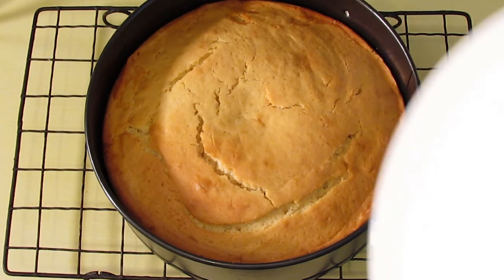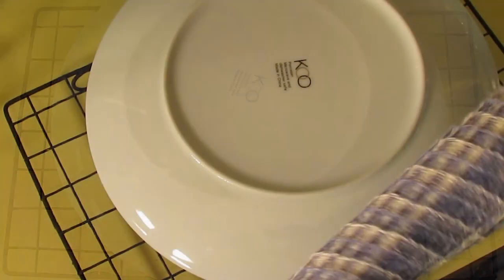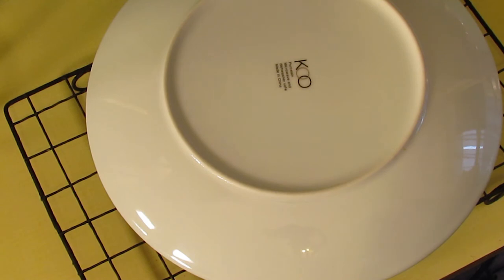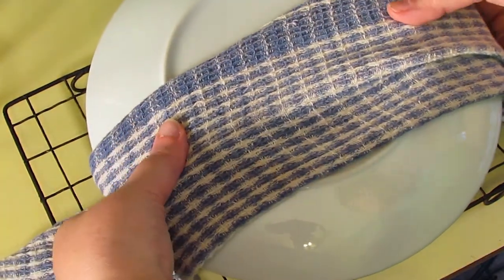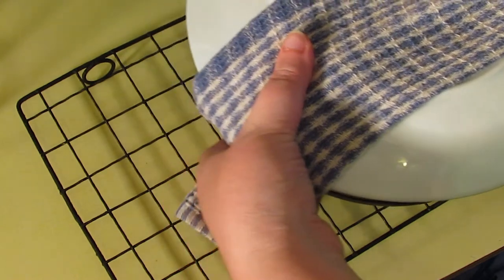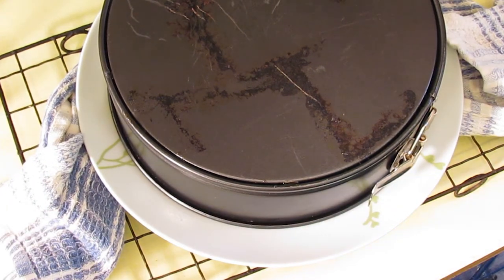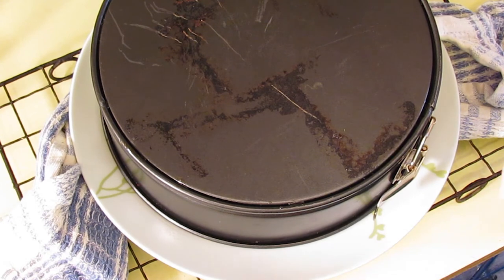And here comes the scary, dangerous part — this is really hot. So put a plate over the top. Take your least manky tea towel and fold it, or use several pot holders — whatever is going to save your fingers. I'm scared. Flip it upside down. If you haven't used a springform tin it would probably be a good idea to run a knife around the edge first.